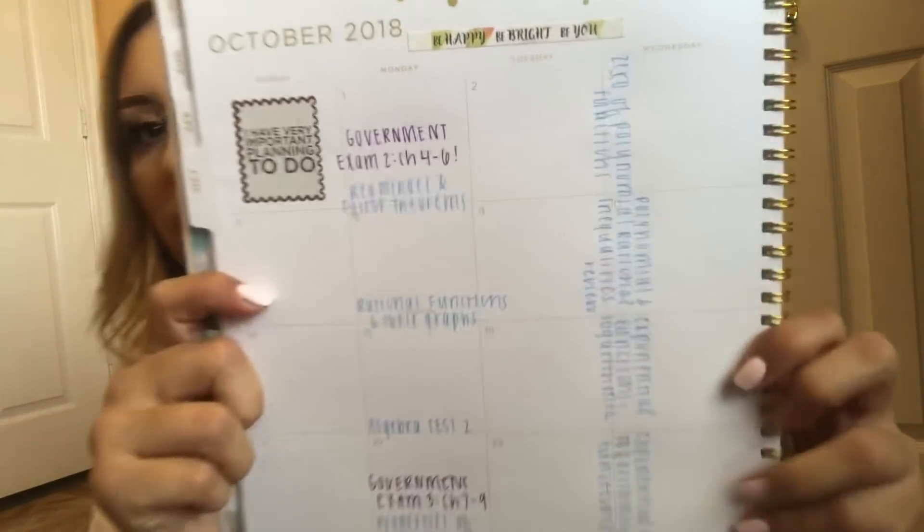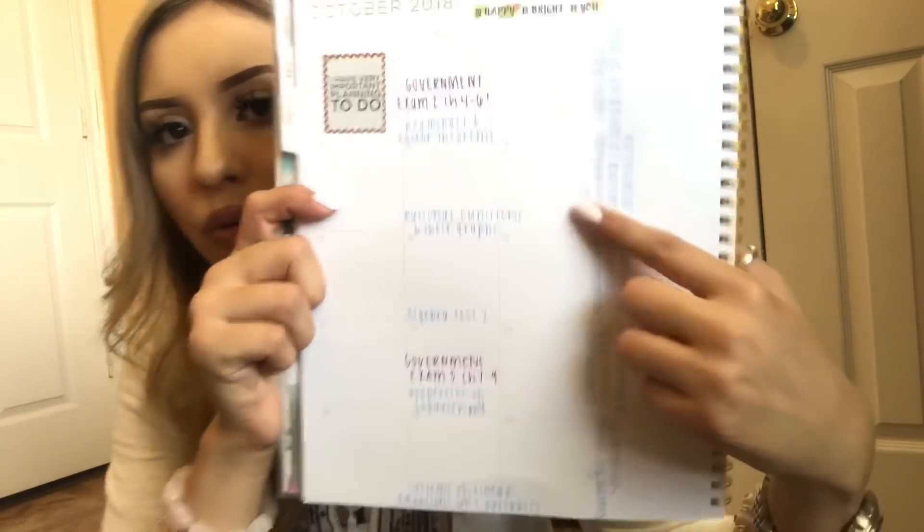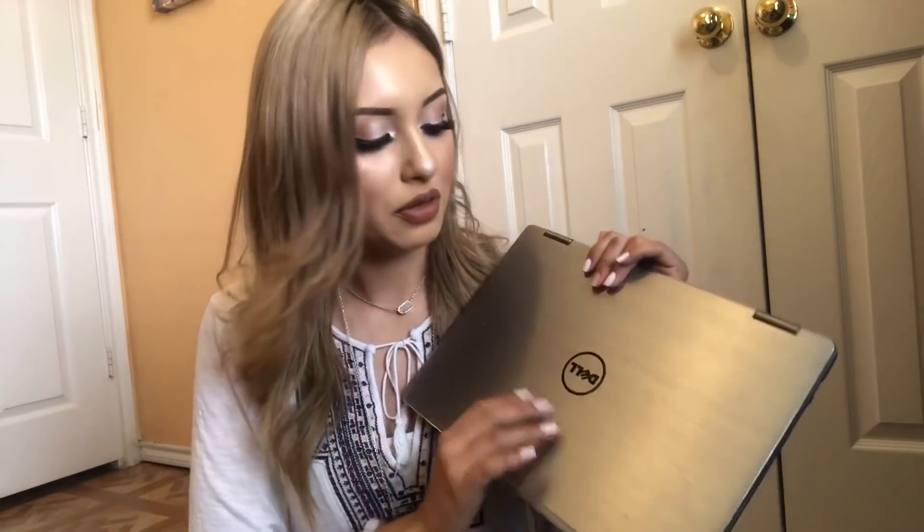I've got my planner, which I love because it keeps me posted with everything I have to do. For the month of October I already wrote down things for two classes — I still need to add exam dates and topics. I look at it every single day. My backpack also has a laptop sleeve and I have my Dell laptop in there. I don't know what type it is, it just does its job, but it's kind of heavy and makes my back hurt.